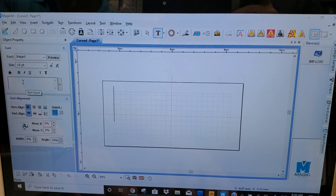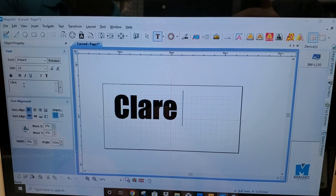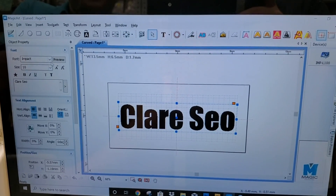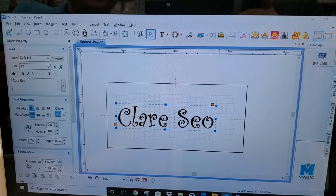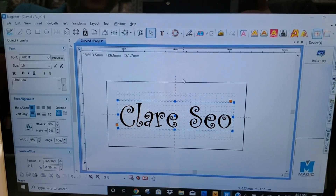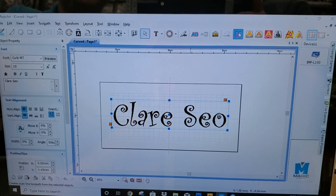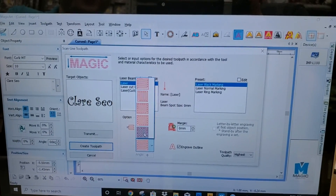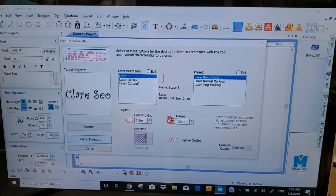We'll put center. Change the font. I'll do the laser engraving — I'll choose cross hatching with a tighter gap: 0.1 gap, 3.8.